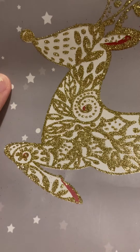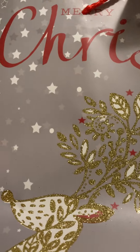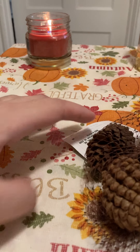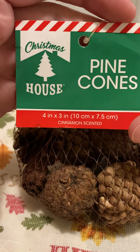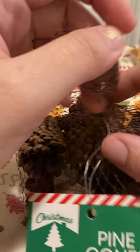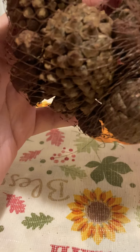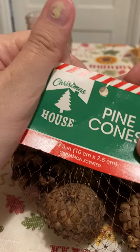Next I got another gift bag — the Merry Christmas gift bag. Excuse the loud music, I didn't mean it to be that loud. I needed the bag to put a gift for one person. I also have this pine cone cinnamon scent — these actually smell like cinnamon. I like these better than potpourri because potpourri smells terrible. These actually smell nice.